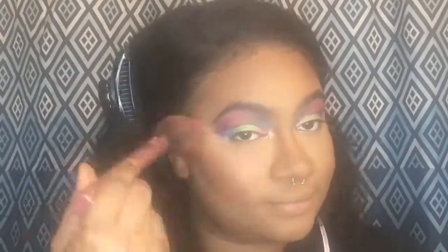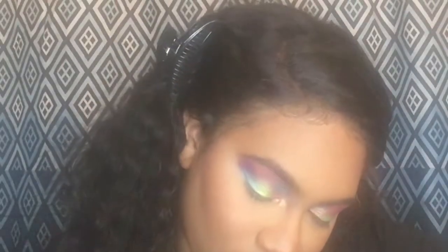Moving on to blush — I'm going to use my Maybelline Fit Me Powder in the shade Wine. For highlighter I'm going to use my L'Oreal Lumi Liquid Highlighter in the shade Rose. I'm going to take some on my finger and apply it to my nose, forehead, chin, and cupid's bow.